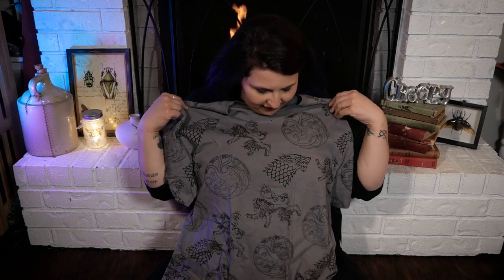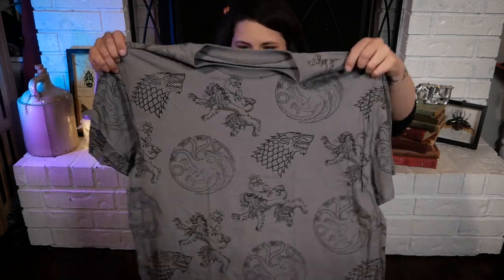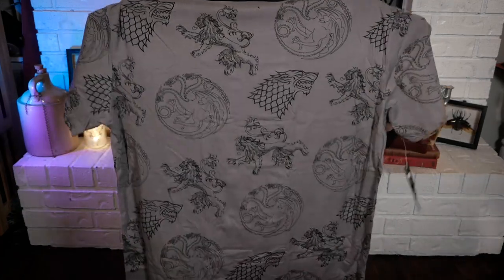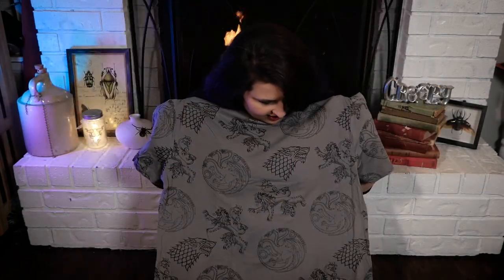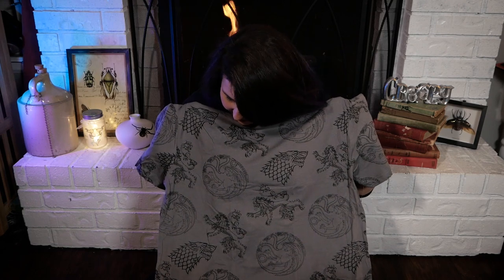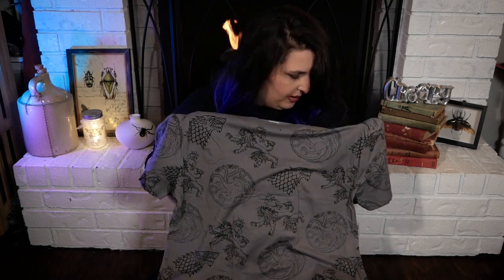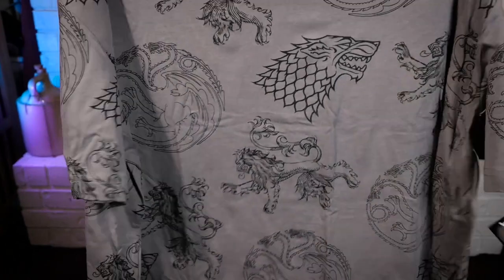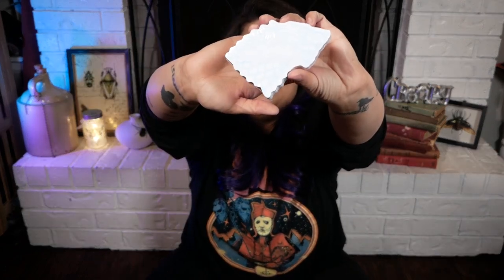We have a shirt — I love wearables! This has all of the house sigils: you have Targaryen, you have Stark, you have Lannister — I can't see all of them, I think it's only three. But it is really cool, I really like the color and it's really, really soft — look at it!